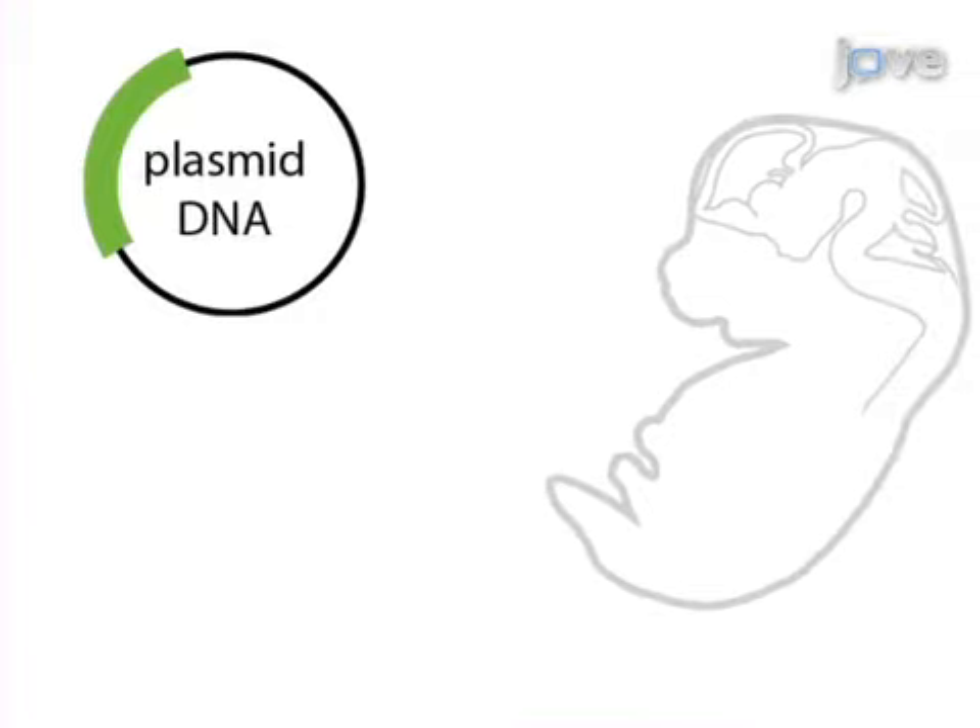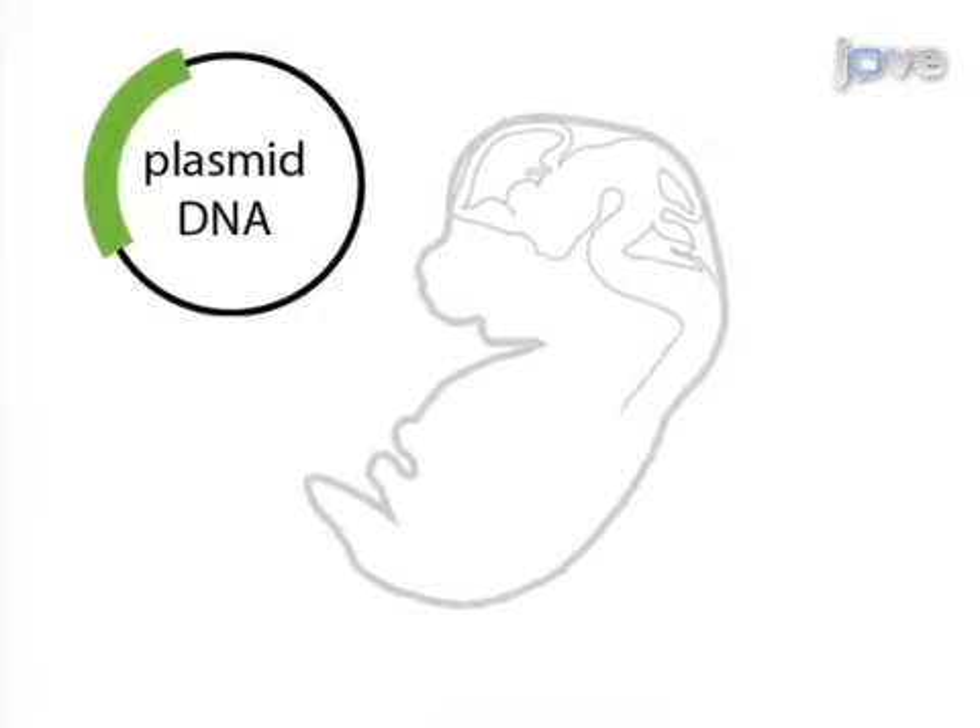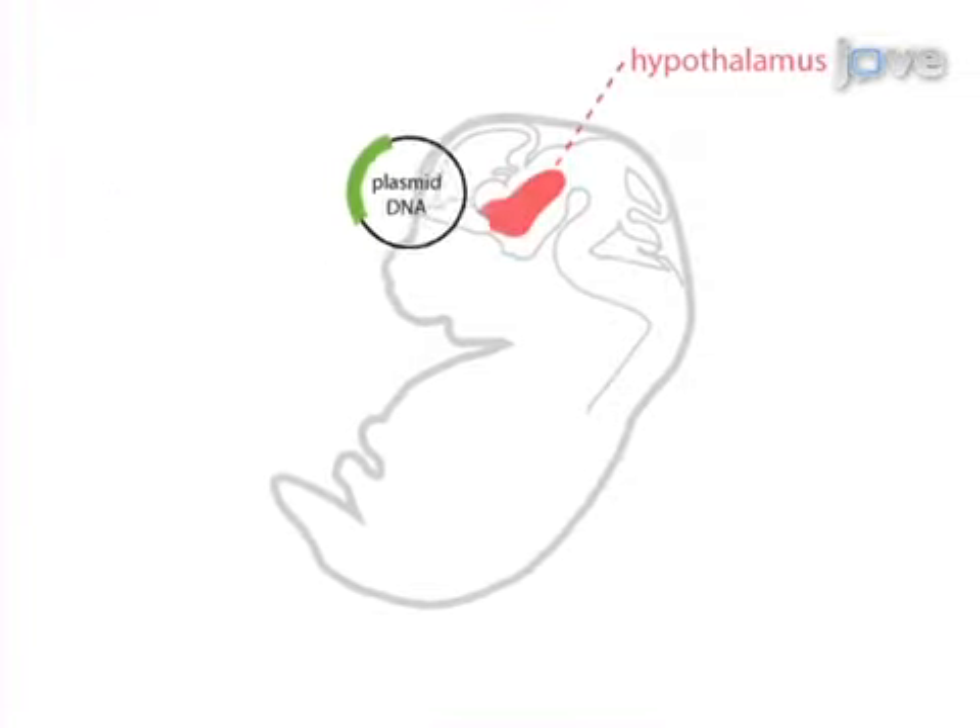The overall goal of this procedure is to transfect plasmid DNA into the hypothalamus of mouse embryos developing in utero, in order to activate or repress the function of a gene of interest.